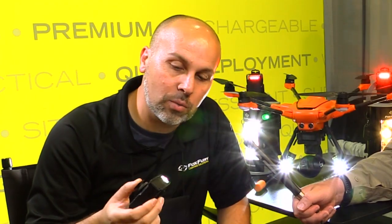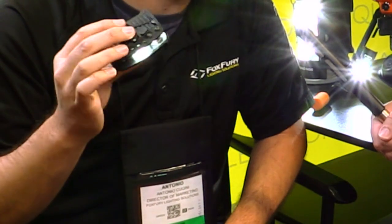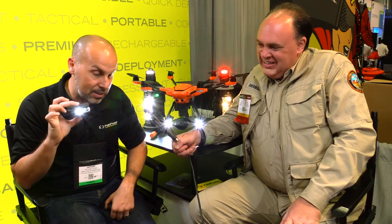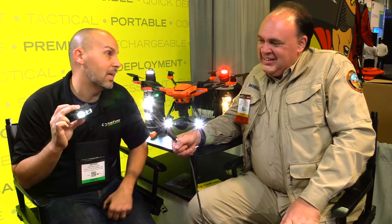Is this thing going to stand up to the rain? Absolutely. Not only will it handle any weather you can throw at it, but you can dunk this thing underwater up to 20 feet. It's also fire resistant. If you're a firefighter, you can certainly use it for that. So this is something that is an absolute serious tool. It'll take the heat, literally.